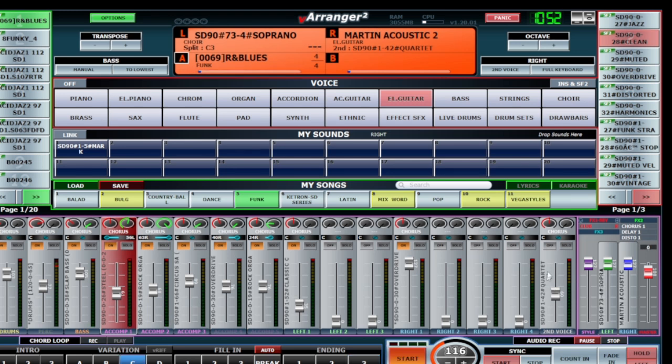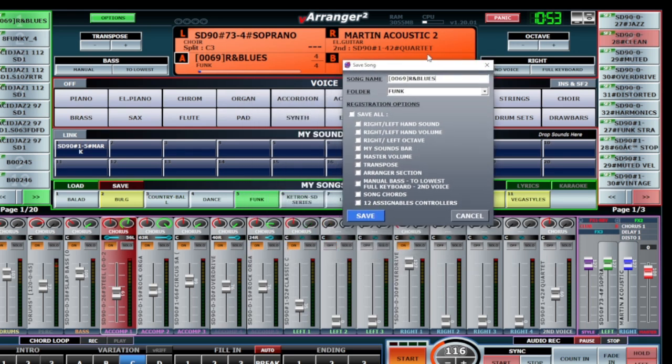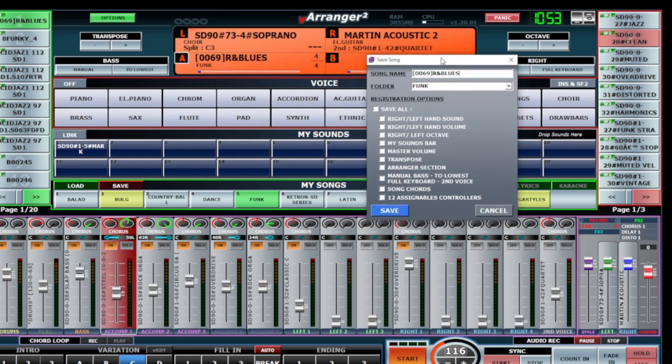It's fine. The next step is very, very important - when you've made all the edits, you need to save. It's very important to save, otherwise you'll lose everything. Go to Song and you'll see the Save option. Here we have the options - Save All will save everything. I'll save all, then make the name: 'R&B Boost Test' and save.